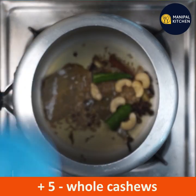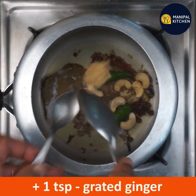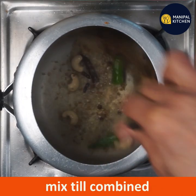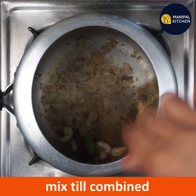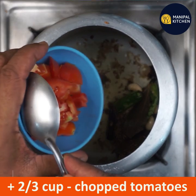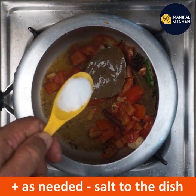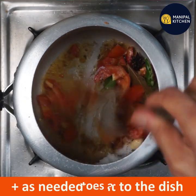1.5 inches, 1 inch, 1 inch. Let's mix the tomatoes in a little bit.